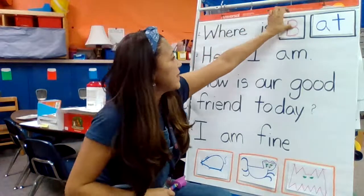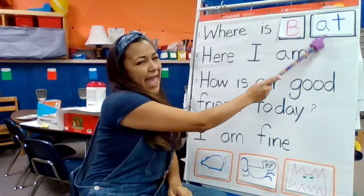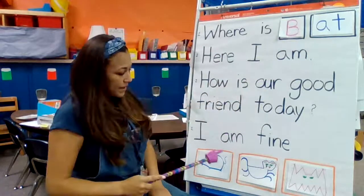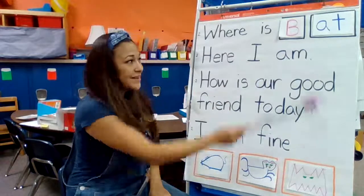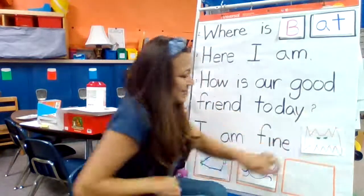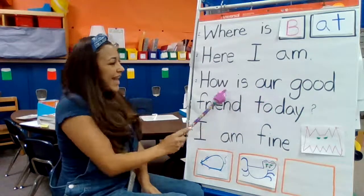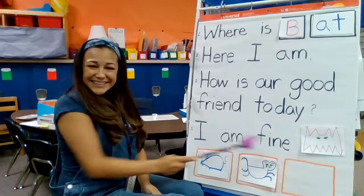What about a B? I put the number two because we say these words two times. Here we go — B-at. Where is B-at? Where is B-at? B-at. Cat? Rat? B-at. Bat? There he is — let's move him up. Here I am. Here I am. How is our good friend today? I am fine. I am fine. Good work.